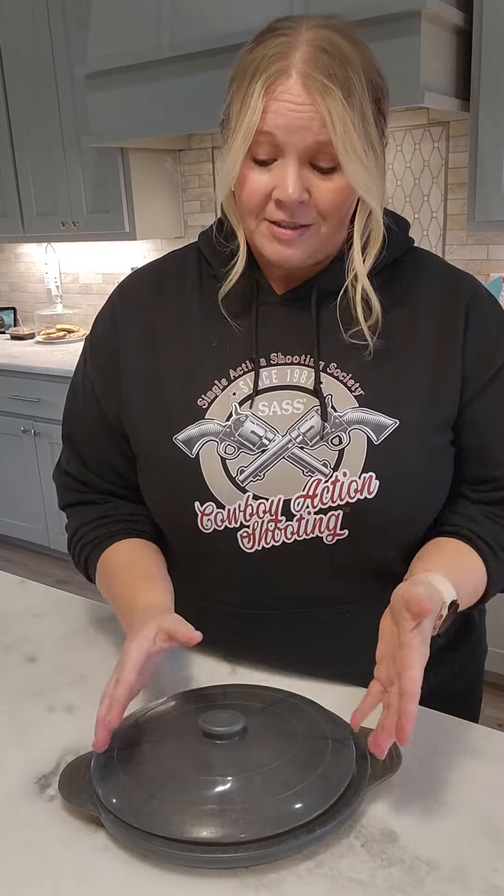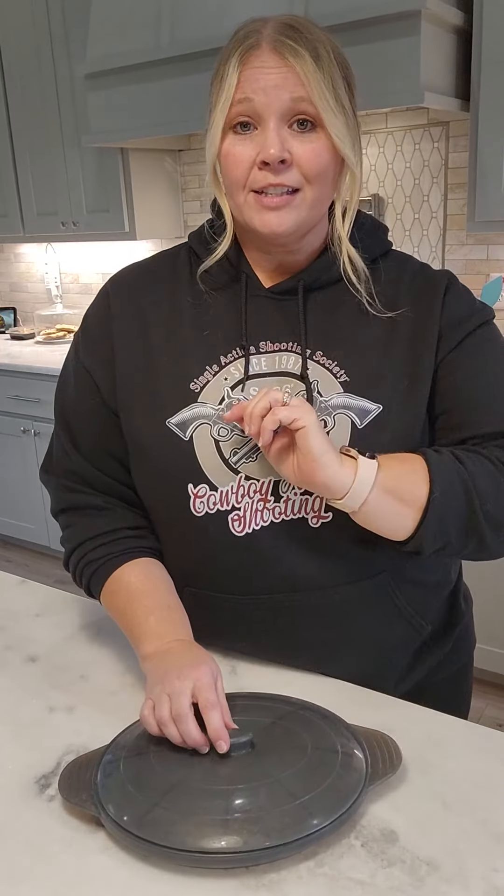I really like that it's collapsible because it is very space saving. You can use it in an RV if you need space there, or if you just have a small kitchen or a packed kitchen. It's very easy to store.